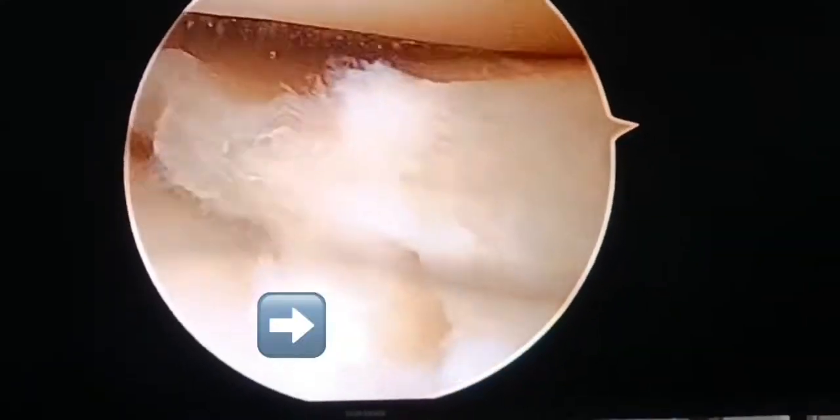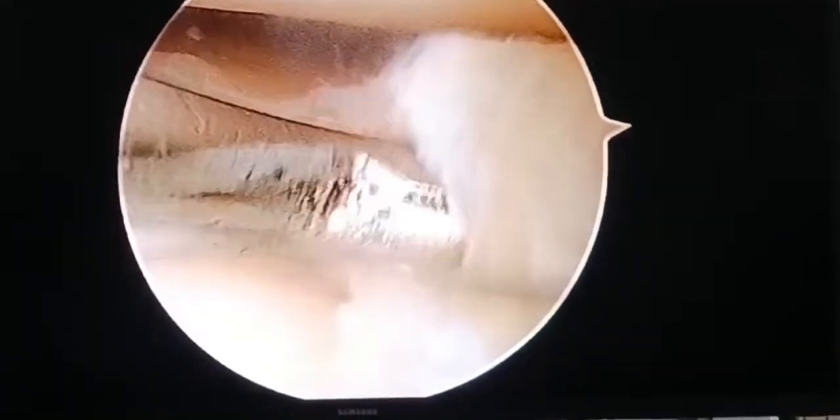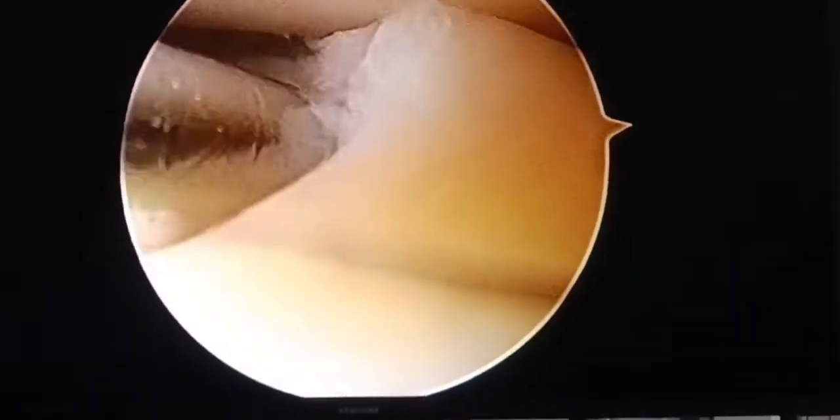Now with the probe we try to identify the rent from where the synovial fluid has extruded out and formed the cyst. We pass the probe deep into that rent and remove as much of the fluid from the cyst as possible.